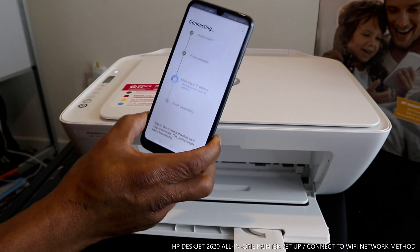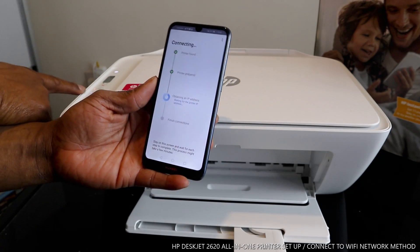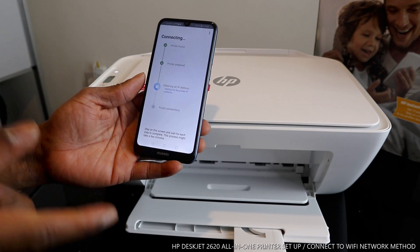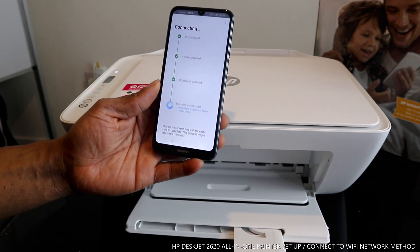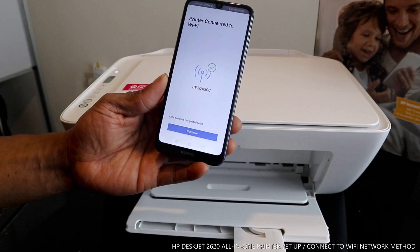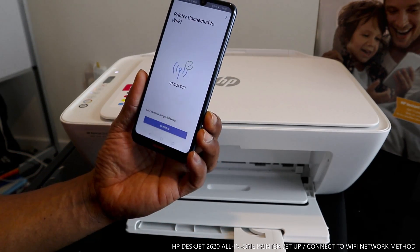Okay, so I missed one digit on the password. Right now it's preparing the printer again. The printer is prepared — you can see it's connected. This blue light has stopped flashing. Once you miss any figure in the password it will have an issue, but now the printer is connected to Wi-Fi.